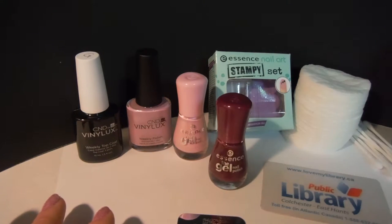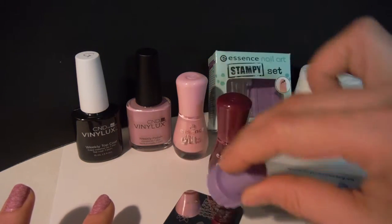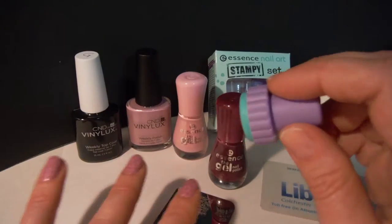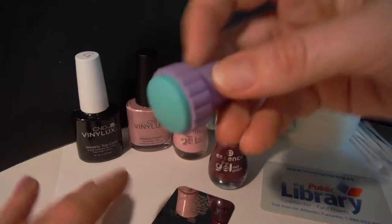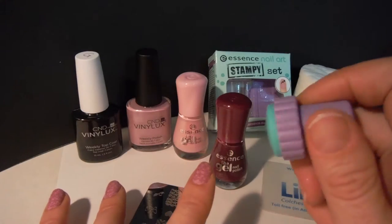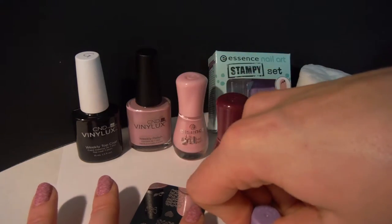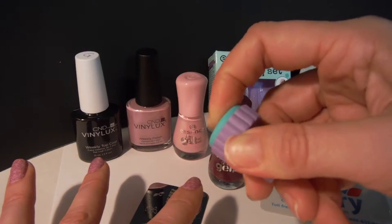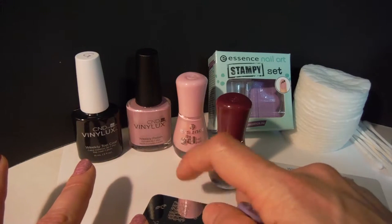I used the flower pattern. When you push down, you have to push down really straight — don't roll it. Push down really straight with a lot of force, and then on the nail as well, you push straight down. This one is really squishy, so you push down really hard and it goes on really nicely and doesn't smudge. You don't roll it — you push down really hard, straight down, and your finger sinks into this gel squishy stamper quite nicely.